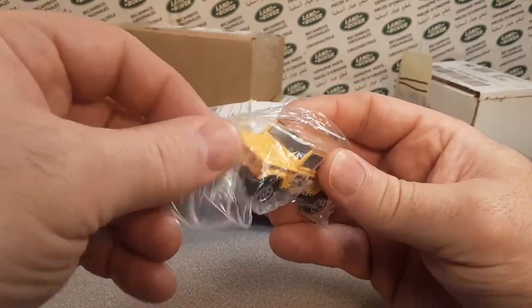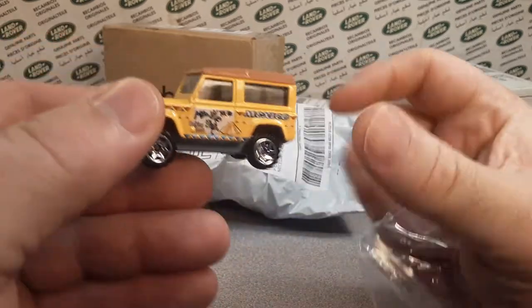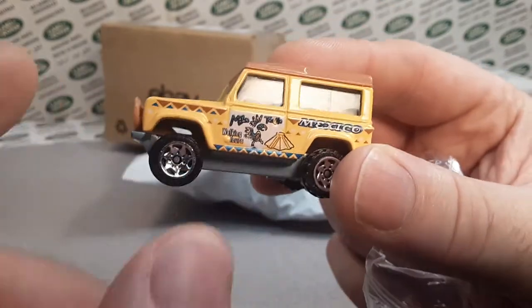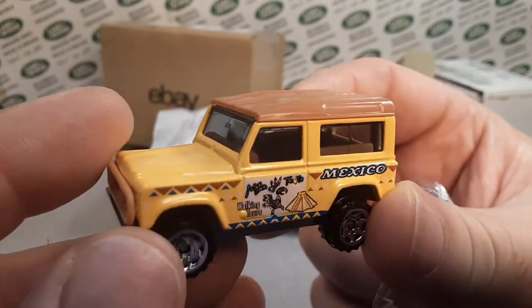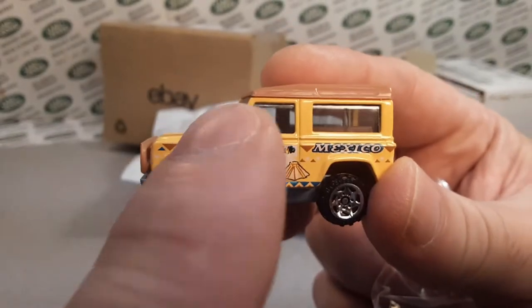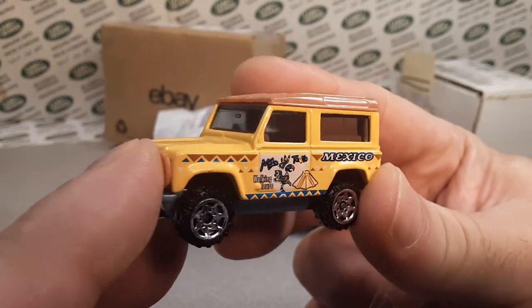All right, here we go. Check this out — this is a beauty. I picked this one up. These are kind of hard to find, but I'm kind of finding them. Unbelievable. There is a color variation and I'd have to check. I did a video and you can see — I got a playlist for these. The Defender 90 is what the playlist is called. There's like four or five videos.